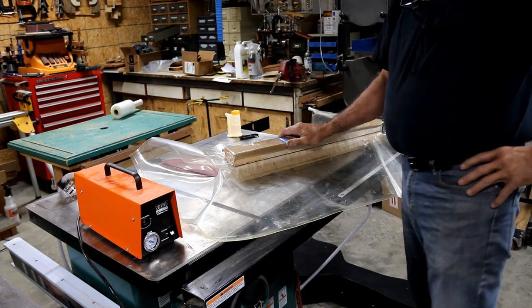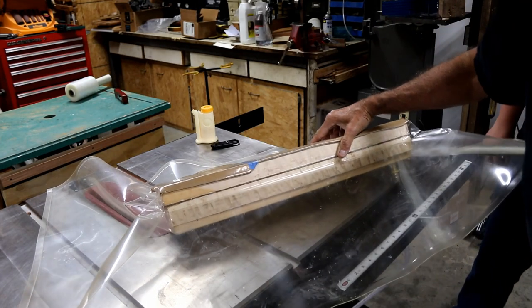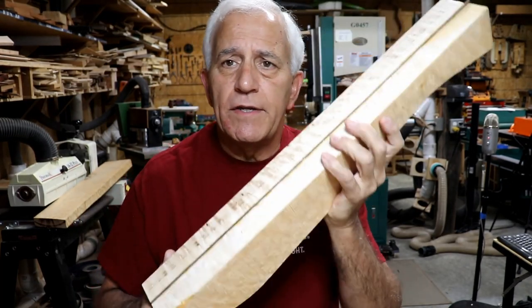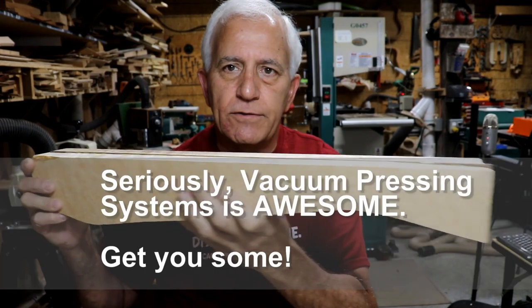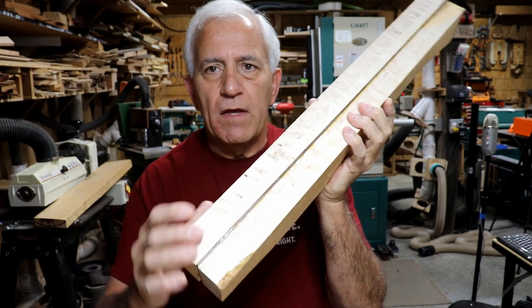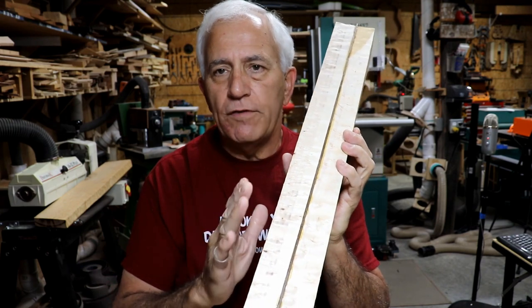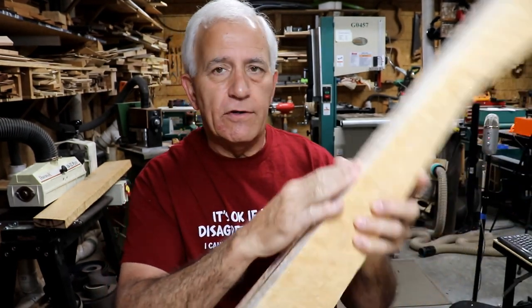It's all glued up in one big piece. It's about 7:45 AM the next morning, working on Mr. Holiday's neck rebuild for his Fender acoustic guitar. I've taken it out of the vacuum pressing systems bag and it seems to be glued up really well. The next trick is getting this perfectly flat and hopefully square to at least one side. The first thing I'm going to do is get this flat on this edge over at the jointer.